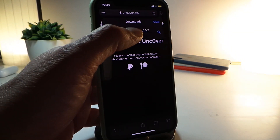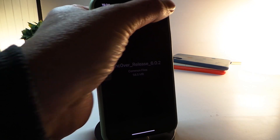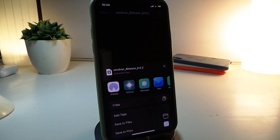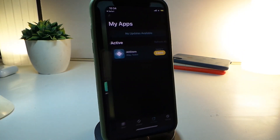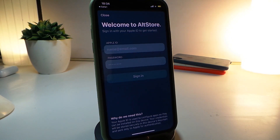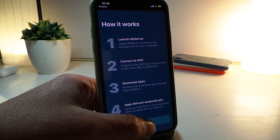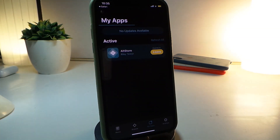The download is now complete. Go ahead and launch the file, tap on share at the top, and open it with AltStore. Once you open AltStore, it will ask you to sign in with your Apple ID and password. After you sign in, it will show you how it works — just tap on 'Get'.